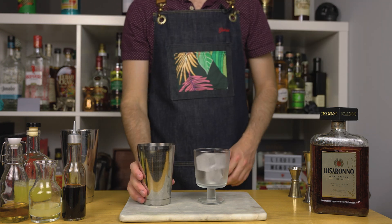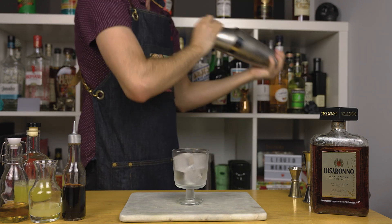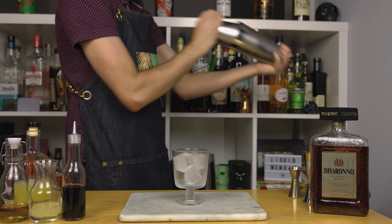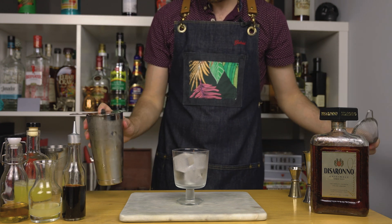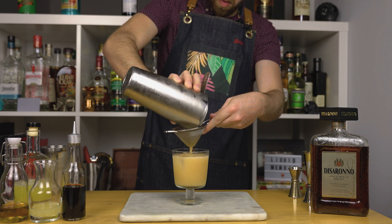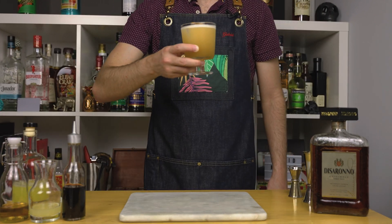Add ice to your shaker and glass and give this a good hard shake. Since I'm using fresh pineapple juice, I'm only shaking with about three medium-sized cubes and shaking a bit longer than usual to achieve a nice foam. Another thing you could do is shake with ice for about 10 to 15 seconds, then remove the ice — not the cocktail of course — and shake again. This is also known as the reverse dry shake and it gives you a very nice foam. Once done shaking, double strain your cocktail into your favorite chilled cocktail glass. For garnish, simply add a dehydrated lemon — and there we have an amaretto passion fruit sour.